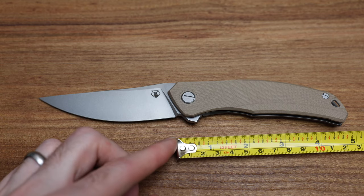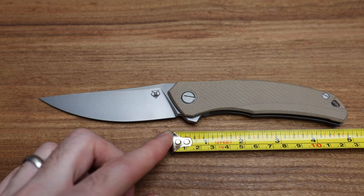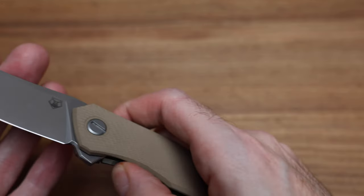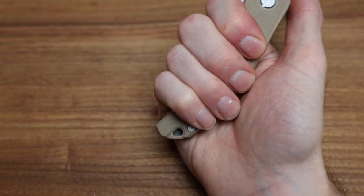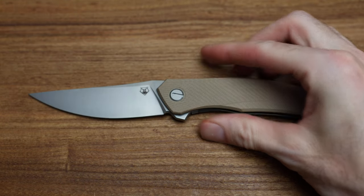And handle length — people have been asking that — just under five inches. But remember, with this it's a lot thinner than a normal carry handle, so it's pretty manageable to carry around. I'm an extra-large glove and I've got room on there — no problem fitting another finger. So don't worry too much about the size of this thing.